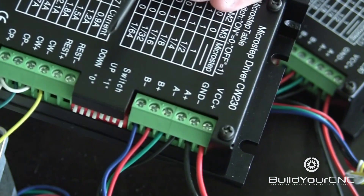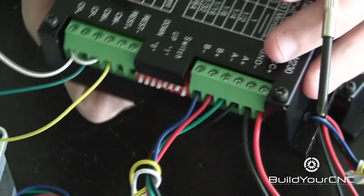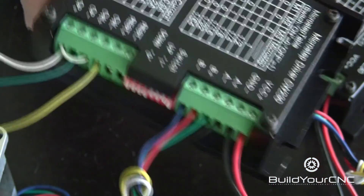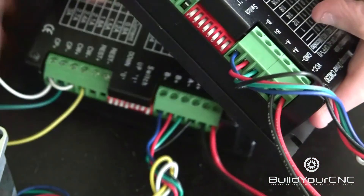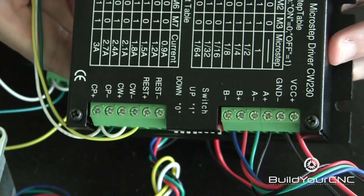Up is 1. So up means if this was sitting flat on a table, up would be away from the table. Let's do that for the other driver. So now we have these drivers set for 3 amps.